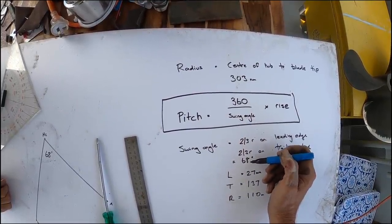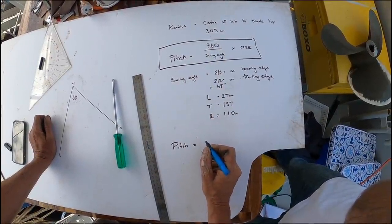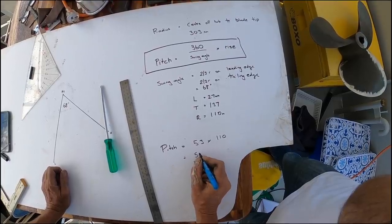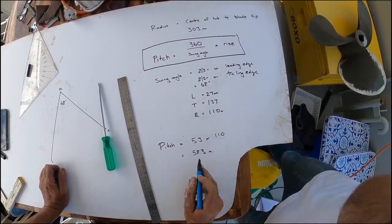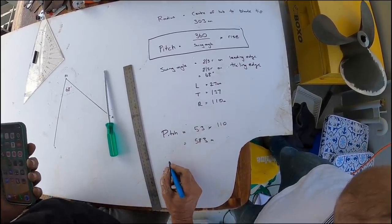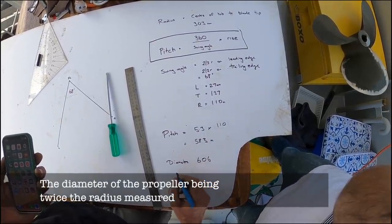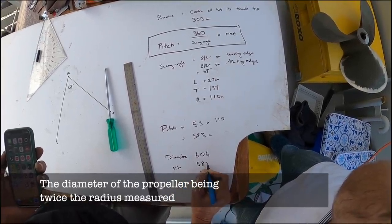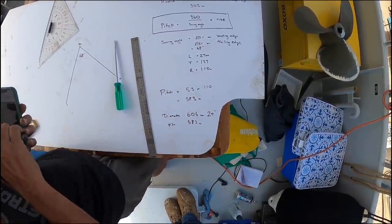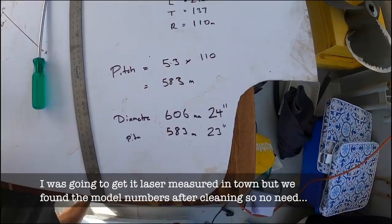Then we have to figure out how many times we go through this swing angle in one full rotation — 360 divided by our swing angle of 68 degrees is 5.3 times our rise of 110 millimeters, which equals 583 millimeters. So that's how far the prop moves forward through a solid in one full rotation. So we have a diameter of 606 and a pitch of 583 — our diameter is 24 inches and our pitch is 23 inches, theoretically. Let's go get it measured and see if we're close.